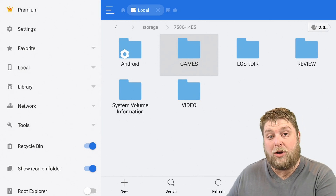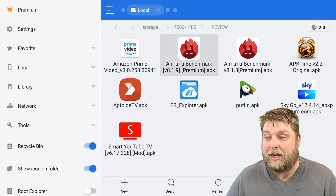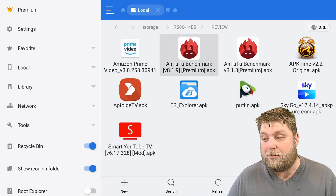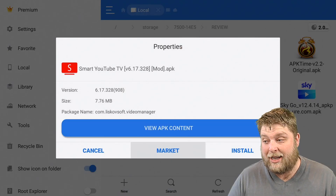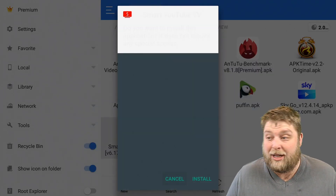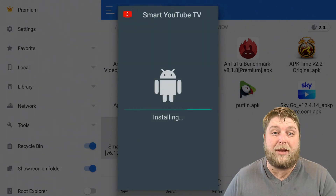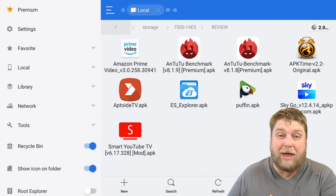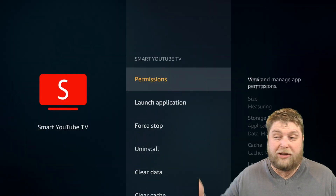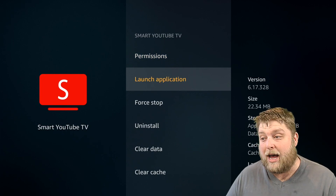Another thing we mentioned is that if you install APKs onto the external storage, you can access them in ES File Explorer as well, and as you can see they do come up. To install them from the USB device, simply click on it and it allows you to install it — it's that easy. You don't actually have to download anything anymore; the only thing you really need is ES File Explorer. As you can see, Smart YouTube has been installed from our USB device.